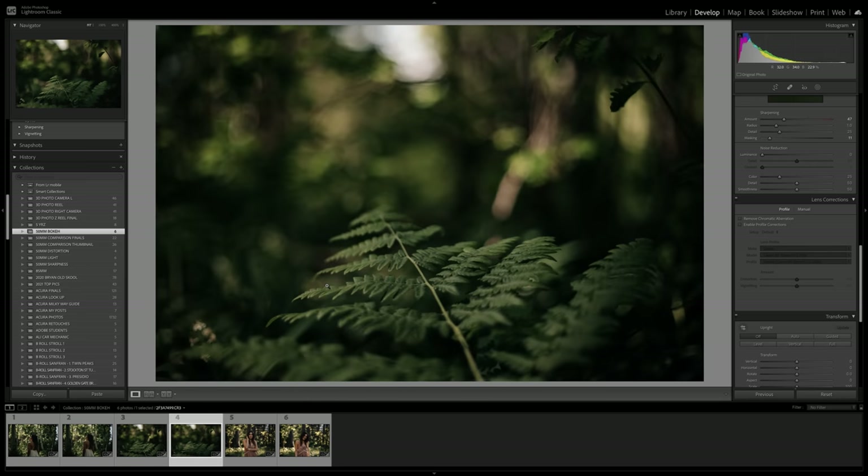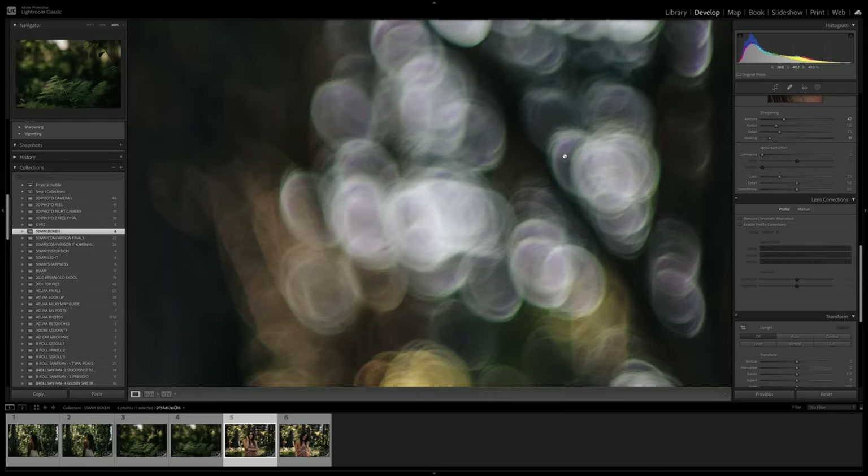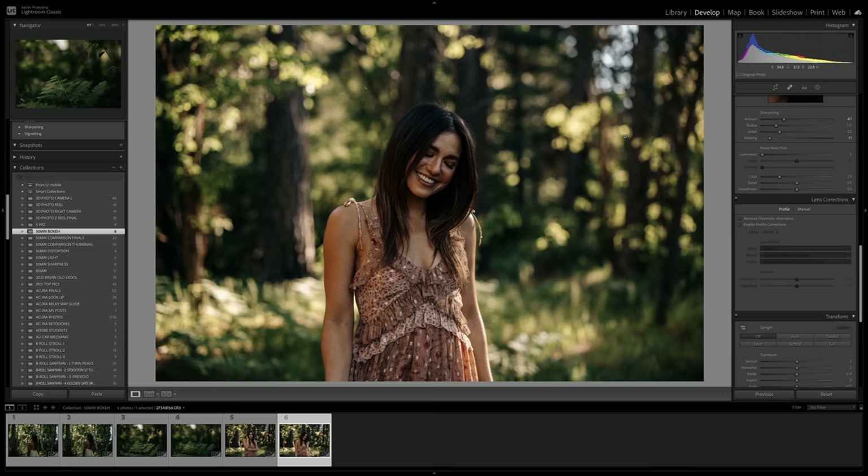If you just look at the image quality of both, both look great — you probably wouldn't be able to tell the difference. This last portrait of Ali with the Nifty 50 shows the bokeh circles just nicely popping; this is just why I love the 50 millimeter. On the RF you get a little bit softer, creamier bokeh. I personally don't feel like the $2,300 RF lens is leaps and bounds ahead of the Nifty 50 in terms of bokeh and the out-of-focus depth you're able to create.